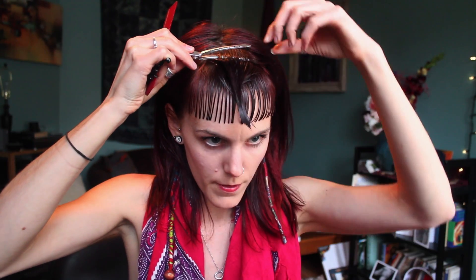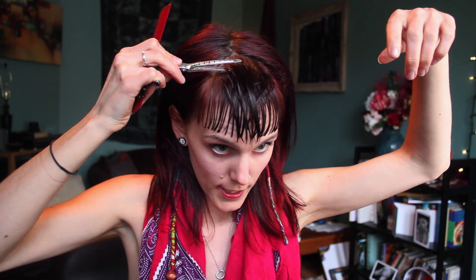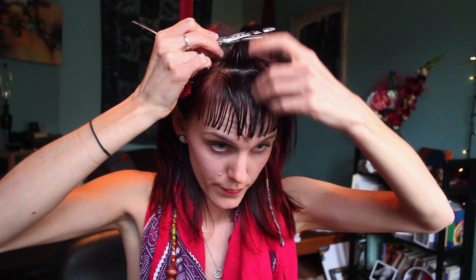And then I'm going to do my next section. I'm going to try to cut as close as I can to the first section — my guideline — without actually cutting it, because I don't really want it to be any shorter than it already is. I've already got my guide. So put that like that.